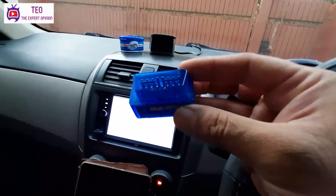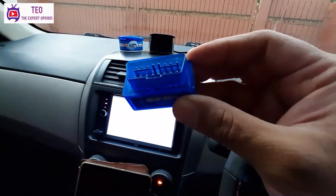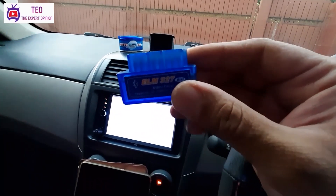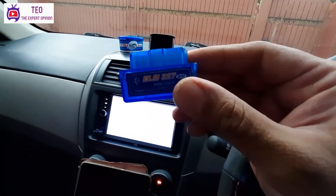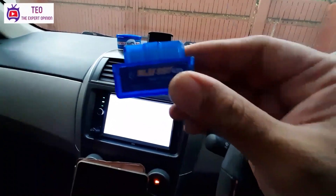For this device, there is a port — it is a connector called the OBD port. The female side of the port is available in the car. As you can see, there is an OBD2 port connector available in the car.